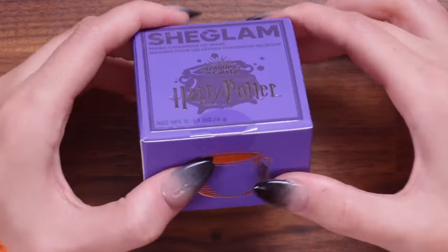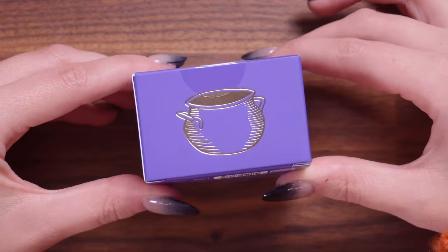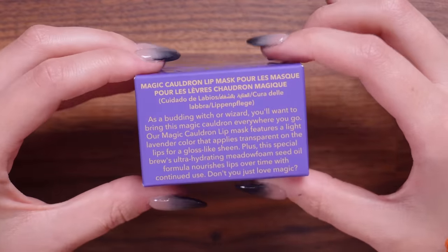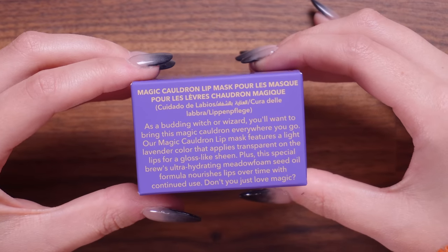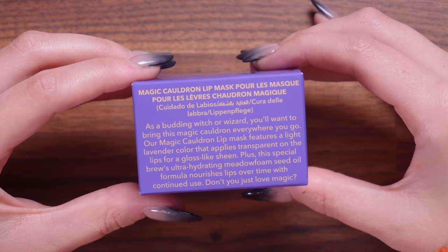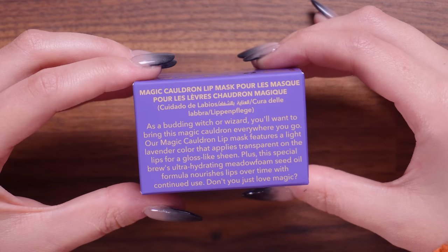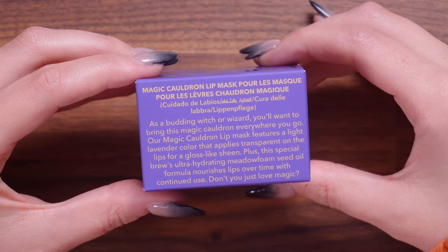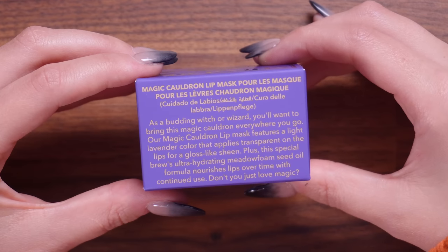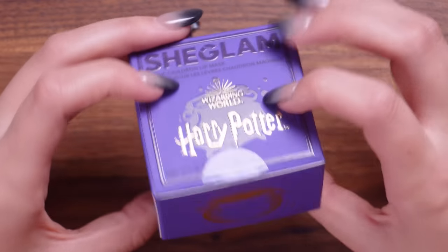Again, the packaging is very soft touch and beautifully done. The golden cauldron on the side, we've got all the ingredients. Here it says, 'As a budding witch or wizard, you'll want to bring this magic cauldron everywhere you go. Our magic cauldron lip mask features a light lavender color that applies transparent on the lips for a gloss-like sheen. Plus, this special ultra-hydrating meadow foam seed oil formula nourishes lips over time with continued use.' Don't you just love magic?